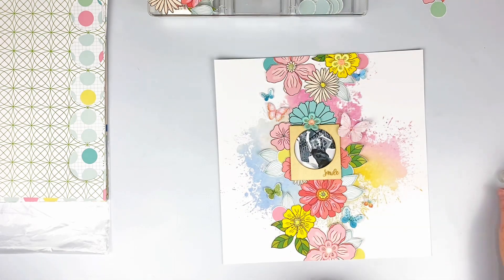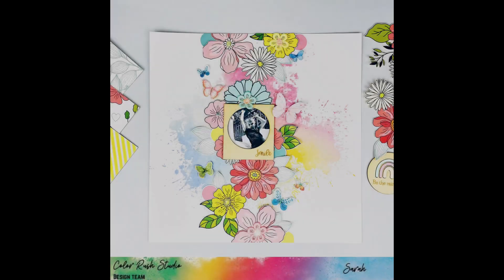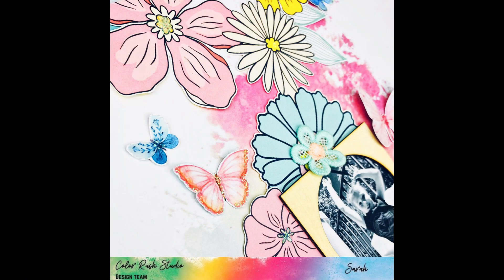Make sure to go and grab the kit from the shop — it's gorgeous, there's tons of fussy cutting possibilities within this kit as you can see with my layout. But if you don't want to fussy cut, you don't have to — the papers are beautiful as are the embellishments. Thanks so much for watching, have a great day, bye!